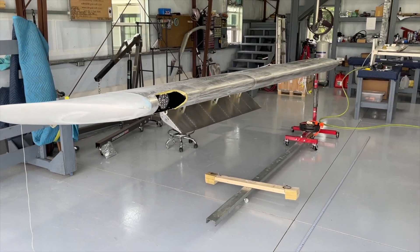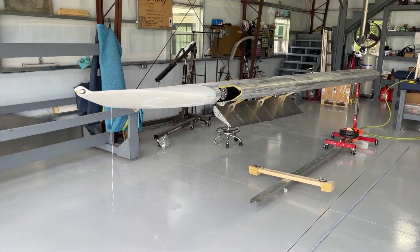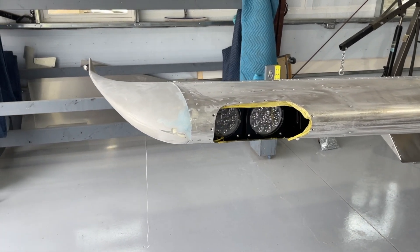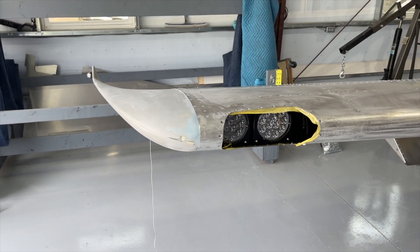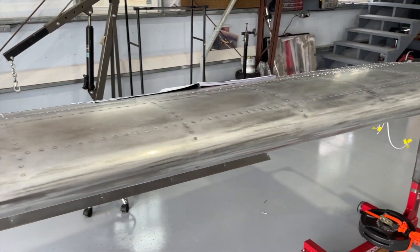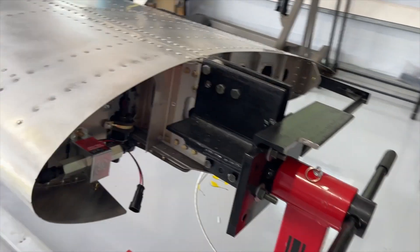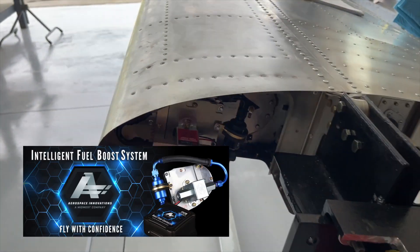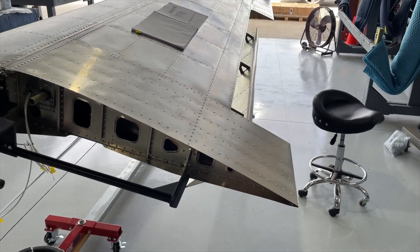So this is the right wing. I have it on the rotisserie, and I have the wing tips installed. I've got the filler - I filled that area around the gap there, so there won't be any issues with that. Landing lights are installed. I've etched the aluminum, fuel tanks installed. Last video, you probably saw me install that fuel boost system there.